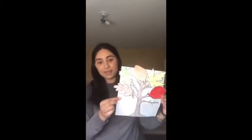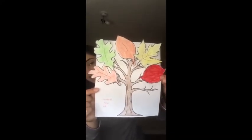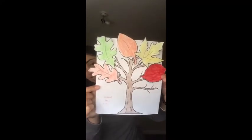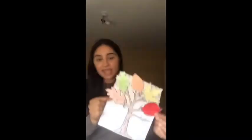Today I'll be showing you guys an example of my leaf art that I created using the templates that we gave. This is how my tree looks like — I was able to cut out the leaves and paste them on and colour them all different colours that I wanted. We want you guys to have fun, be creative, and use whichever colours you would like for the leaves.